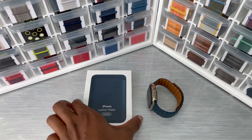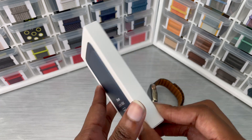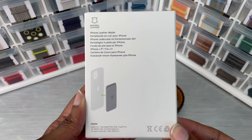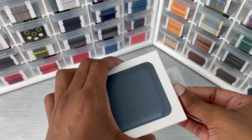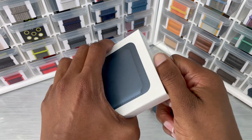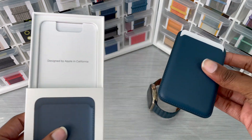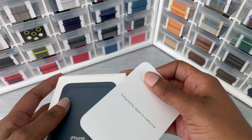Hey guys, Introverted Tech here. Today I'm going to unbox the Baltic Blue leather wallet for the MagSafe accessories. This is the first color to come of the three that I ordered. I wanted to go ahead and unbox this for you, compare it to my Baltic Blue leather link and my Pacific Blue phone, and also show you my everyday use of taking it in and out of my pocket. So let's get into this unboxing.